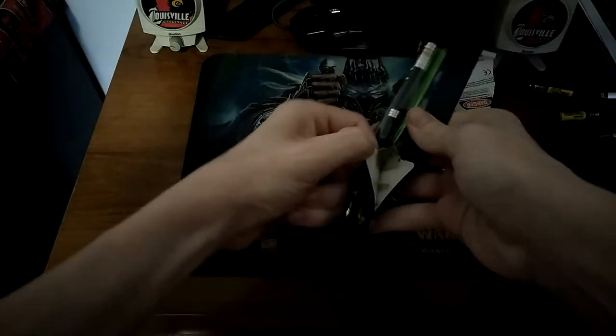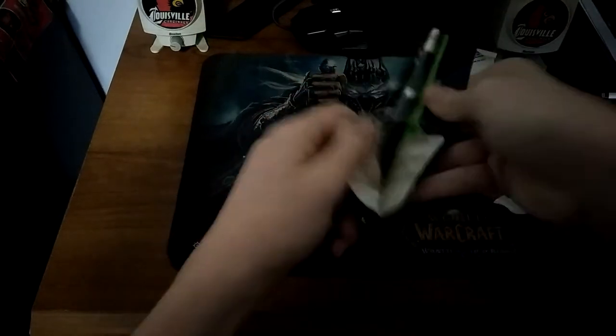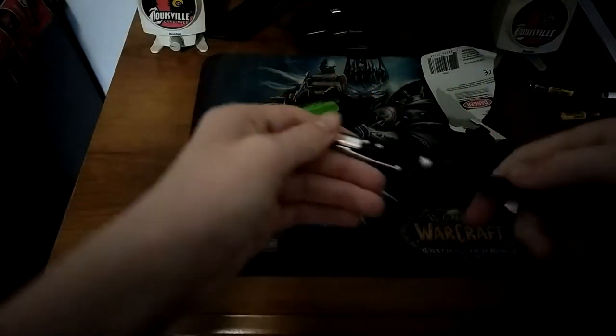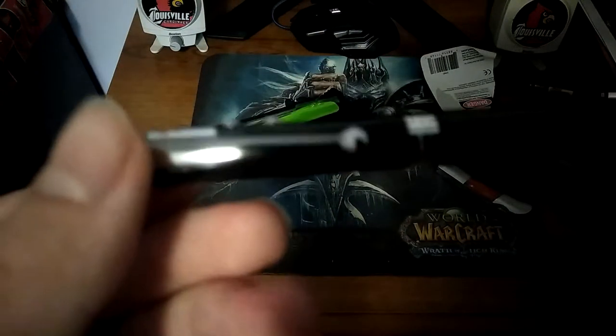I got the batteries out — almost, hopefully. There we go, I got the laser pointer. Got it. Check it out!